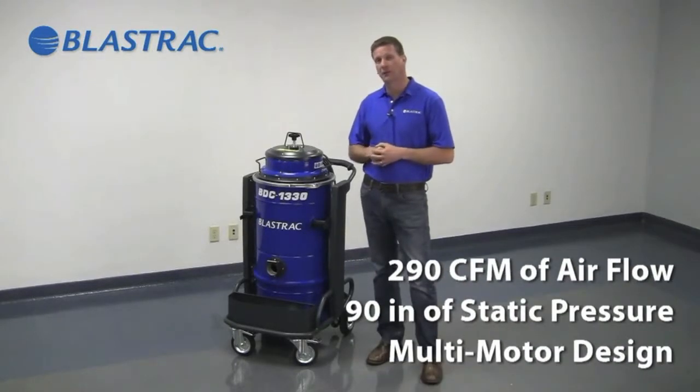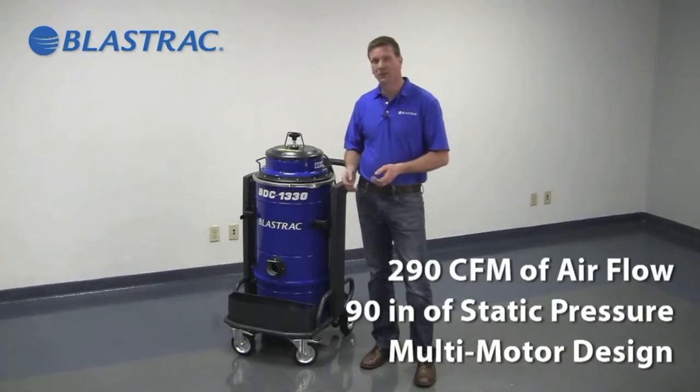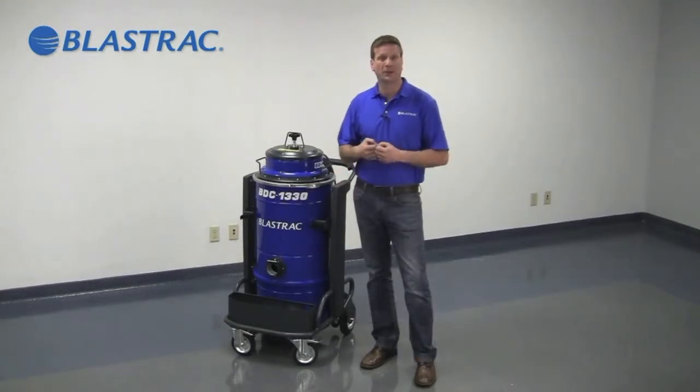It blows 290 CFM of airflow with 90 inches of static pressure. With this multi-motor design, it can be paired with a multitude of tools — from small hand tools to mid-sized scarifiers and grinders to our 1.8 DPS 3.0 shotblaster.